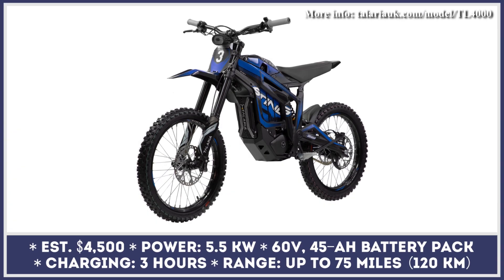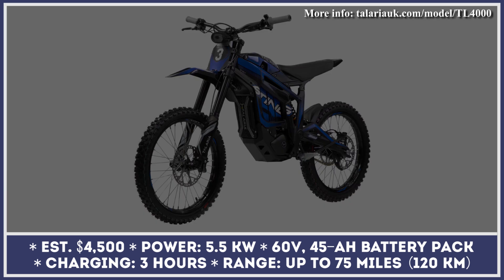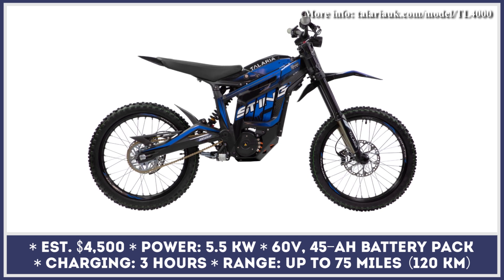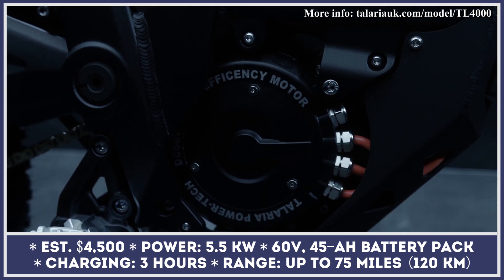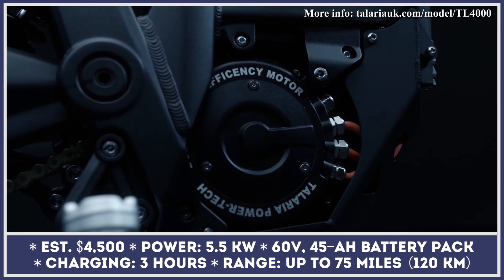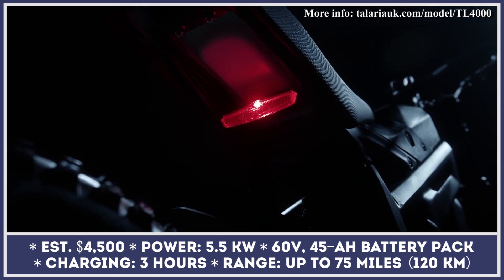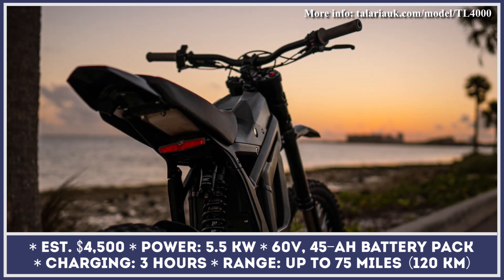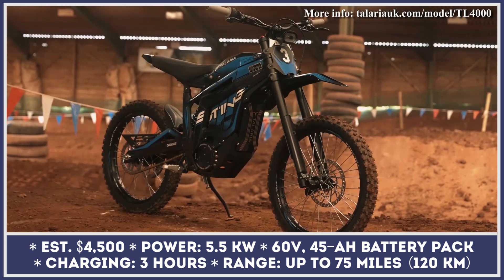When released one year ago, the Teleria Sting looked like yet another Surron lookalike with comparative specifications — a slightly improved riding experience, but a higher price tag. This product did attract some interest from the EV community, but most riders were not ready to give up their Surrons just yet. Despite the moderate success of their first product, Teleria's management actively collected feedback from dirt bike riders in order to bring a more polished and competitive product to the market. This is how the Teleria Sting R was born.